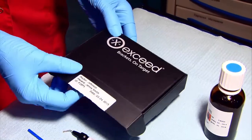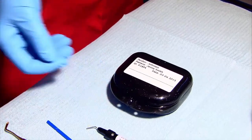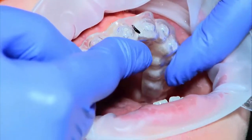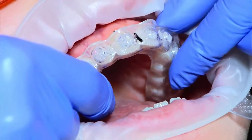Along with setting up all the necessary chair-side materials, it is always helpful to prepare the trays in advance before the patient is escorted to the chair. In complex or severely crowded cases, the trays may be fitted in the patient's mouth prior to preparation to plan the insertion path.